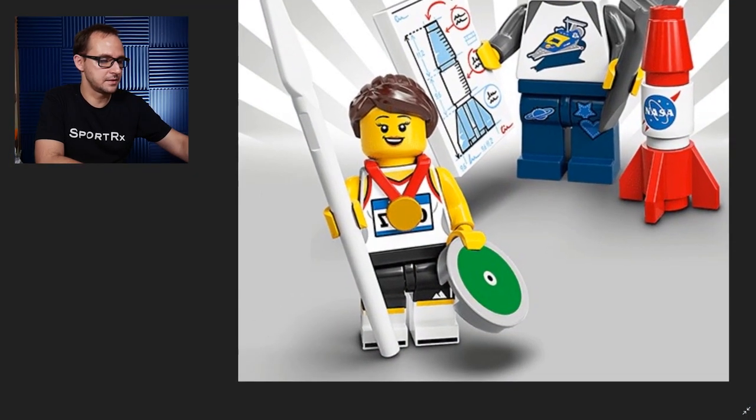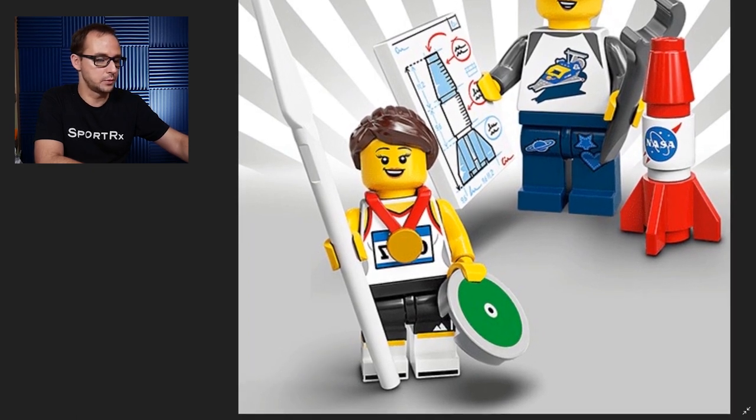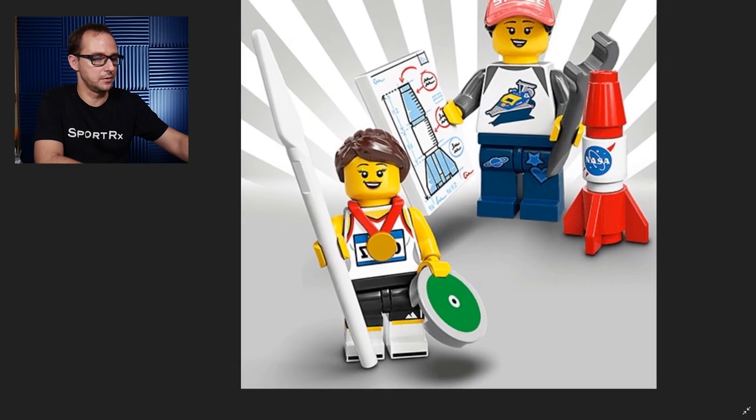The Athlete has a new element of the gold medal, a disc to throw, and a quite rare javelin in white, plus dual molded legs. You can see some sort of a logo — maybe Patagonia or something like that, some homage to an outdoor sports company, maybe Adidas. Dual molded legs on that one and prints all over the place, so very cool.